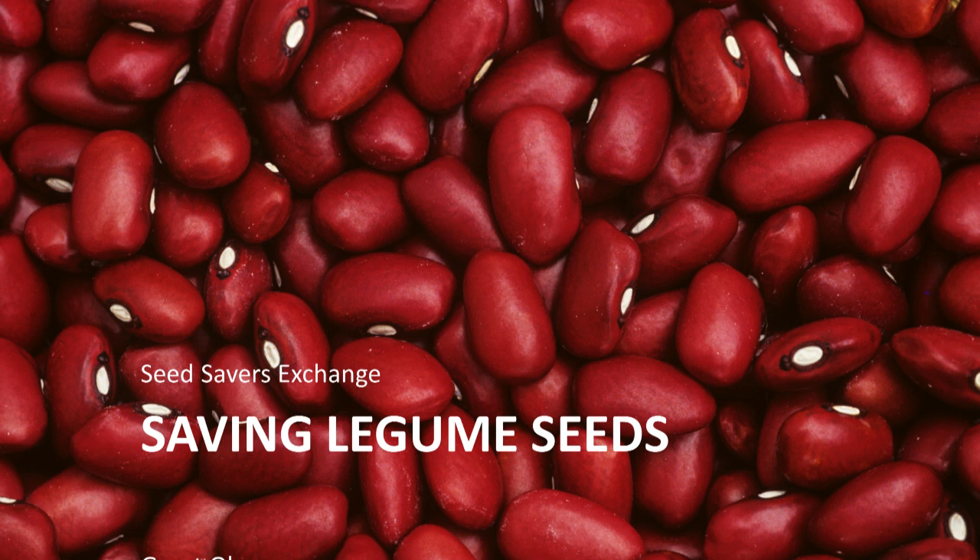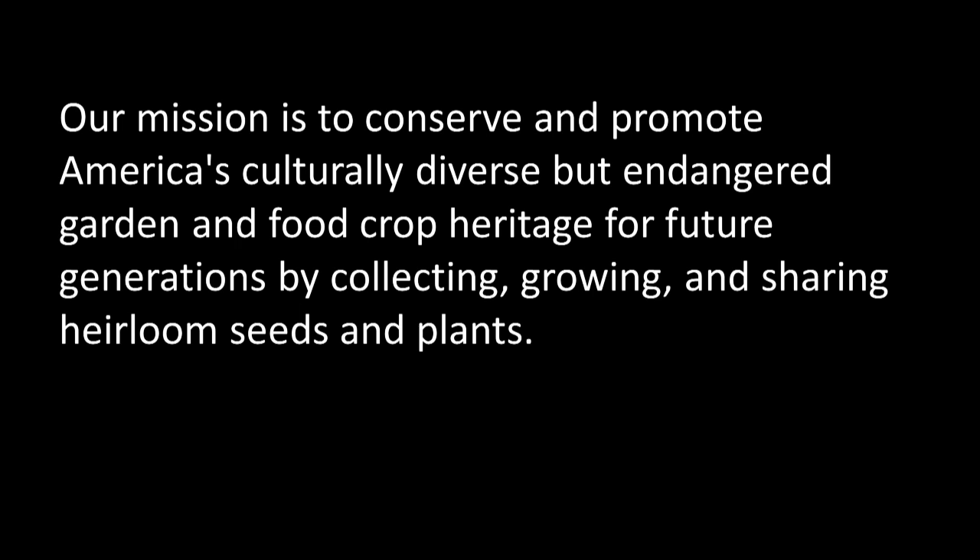Hello and welcome to the presentation, Saving Legume Seeds. This is an abbreviated version of one of our monthly webinar broadcasts. At Seed Savers Exchange, our mission is to conserve and promote America's culturally diverse but endangered garden and food crop heritage for future generations by collecting, growing, and sharing heirloom seeds and plants.